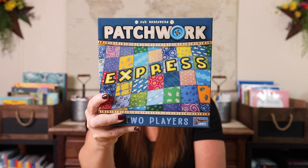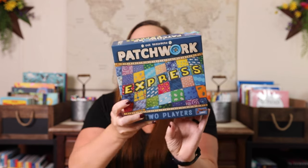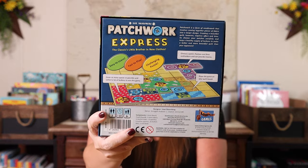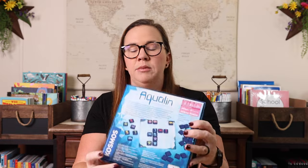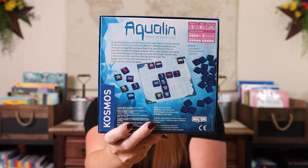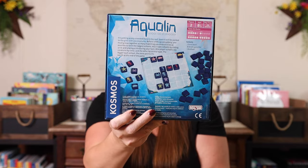Next up we have Patchwork Express. I really, really love this one. It's a two player game, it plays in under 10 minutes — a quick playing tile-laying game where you're basically trying to lay down tiles to make quilts. We also have Aqualine, or Get Schooled. This is another tile-laying game where you have all of these little ocean tiles that you're laying down and you're trying to create schools — your own groups of them — or claim groups for your own so you can have more than your opponent.